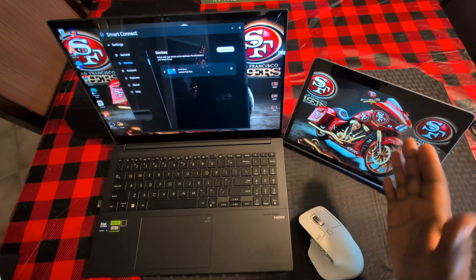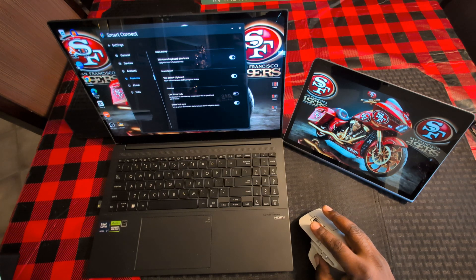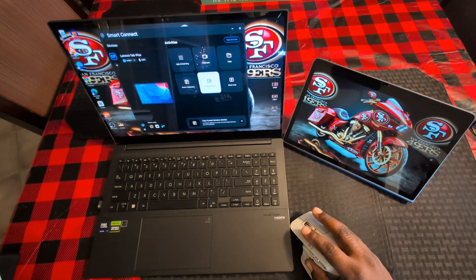Device shows your device, which is the Lenovo Tab, along with your account information. Then you've got features, which includes Windows keyboard shortcuts, Smart Clipboard, use ShareHub, and ShareHub Sync. About covers device information, and then you've got your help section.